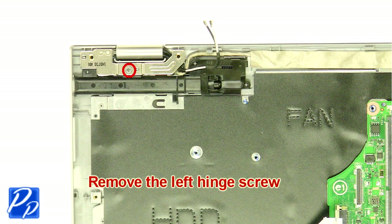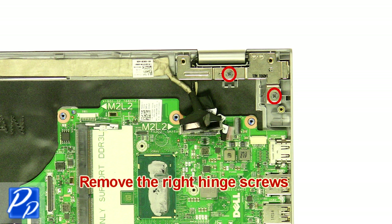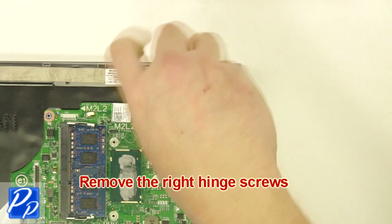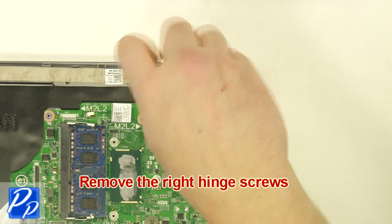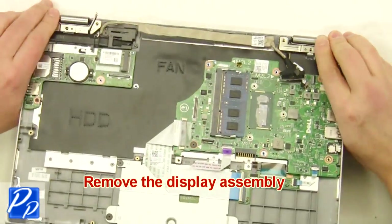Remove the left hinge screw. Remove the right hinge screws. Remove the display assembly.